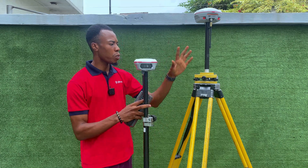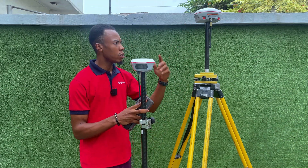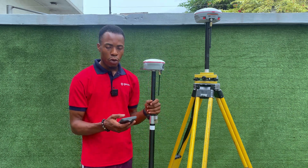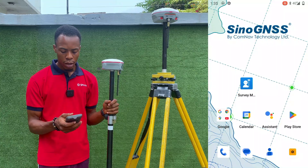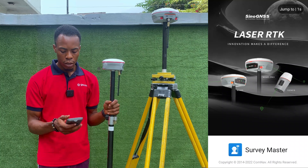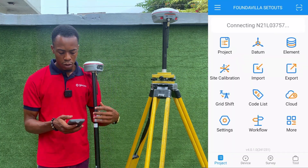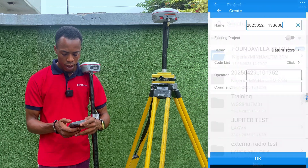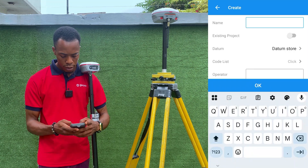We've set up our base and measured the height of instrument at 1.72. The application we are using for this exercise is the SurvMaster GNSS application. We will launch the application and the first thing we'll do is create a project. I'll go to Project, click on New, and type in the name of my project as 'Jupiter Test'.